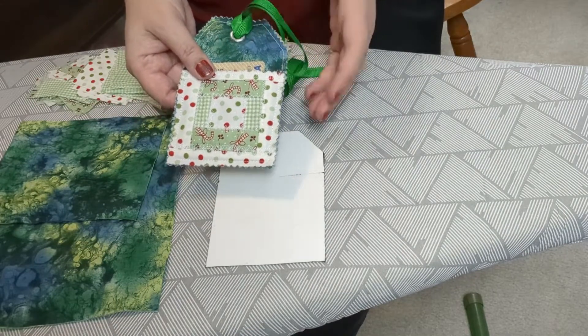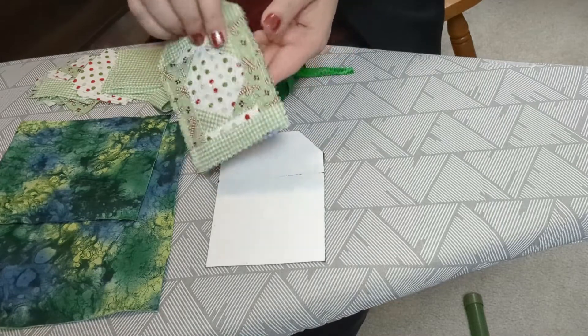I used a quarter inch eyelet to thread the ribbon through, but you could also sew a buttonhole.